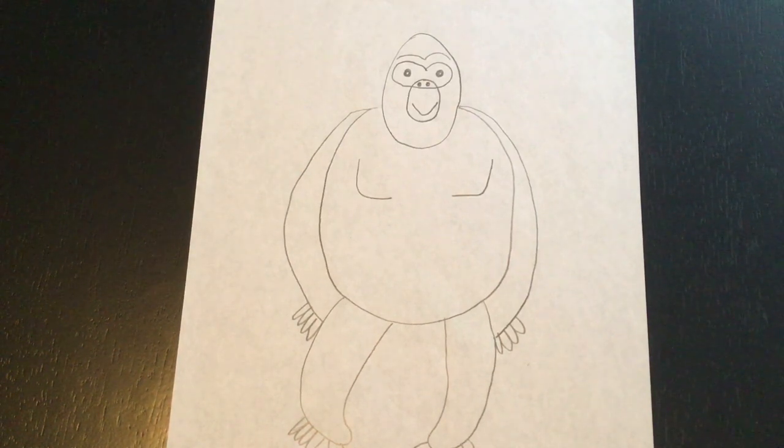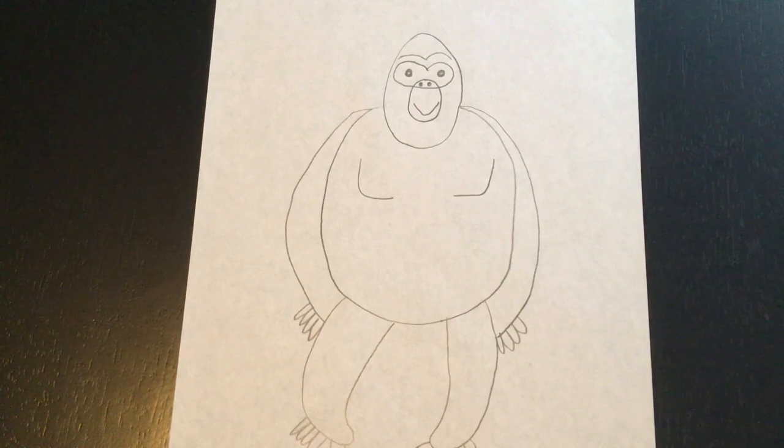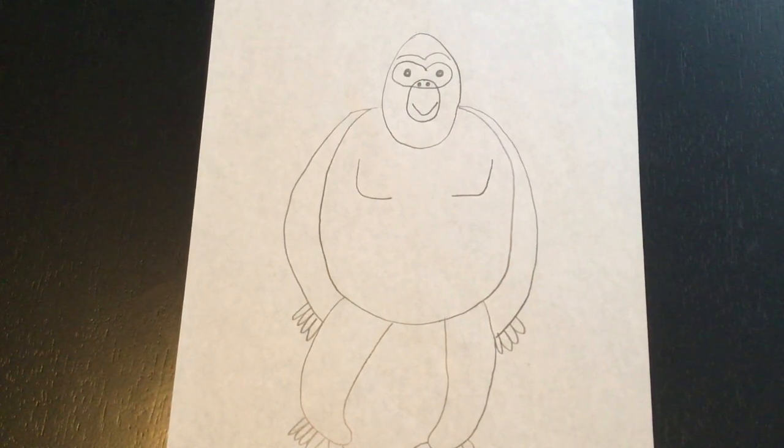If I went too fast when I was drawing, you can go back. The great thing about YouTube is you can always rewind the video and see if you missed anything. Or if I'm going too fast, you can pause it, finish up whatever step we were on, and then press play again. So if you needed to do that, or if you need to watch the video again to try and get those details, you definitely can — there is no problem with that.